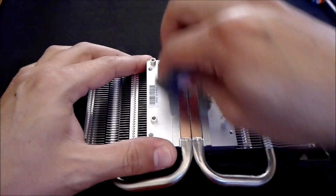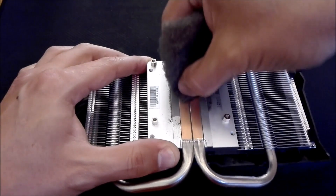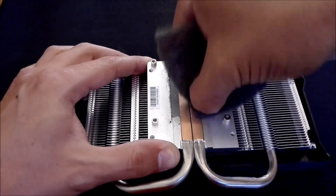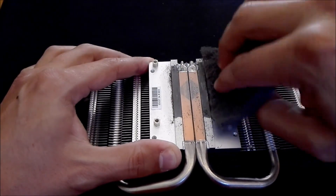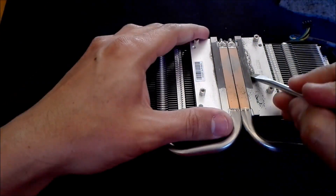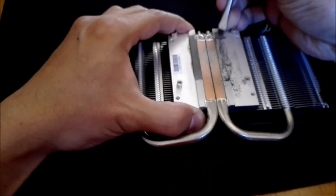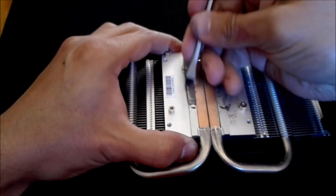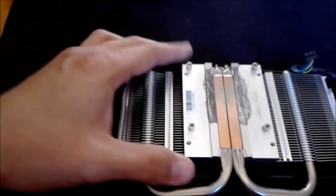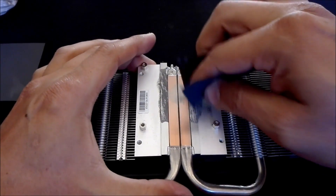I'm going to use the Liquid Ultra scrub pad to try and get as much of this stuff off as possible. I want to try that first before resorting to sandpaper, to see how much we can get off. Now I'm going to turn to sandpaper — this is 400 grit, just so you guys know.